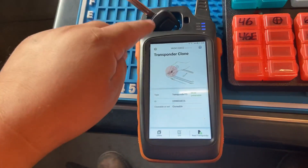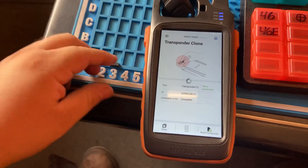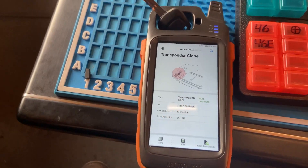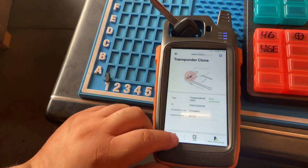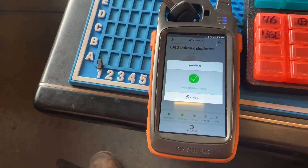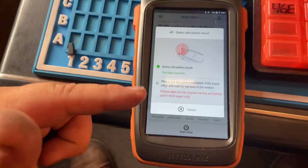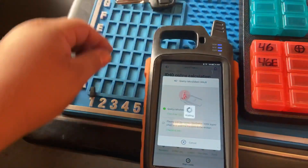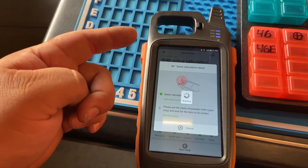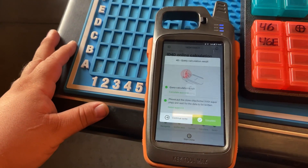Now we have a 4D60 for Nissan — we're going to clone that too. Let's read it first. As you can see, this key is for Nissan 4D60, which is for the older models. We go to clone, start clone, put the key into the coil — you can see it's uploading data. You have to be connected to the internet when uploading data. It's telling me to take out the original key and put the super chip in its place — we're turning it from a 4D62 to back to a 4D60.